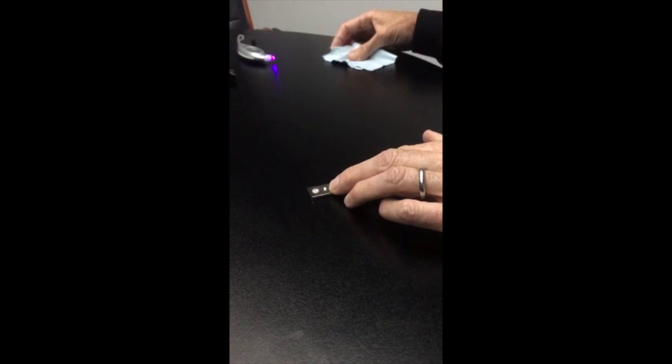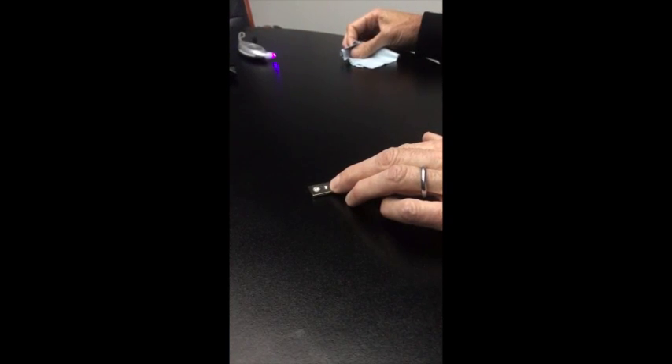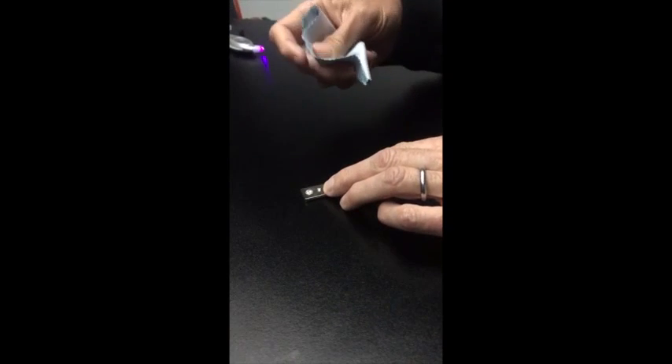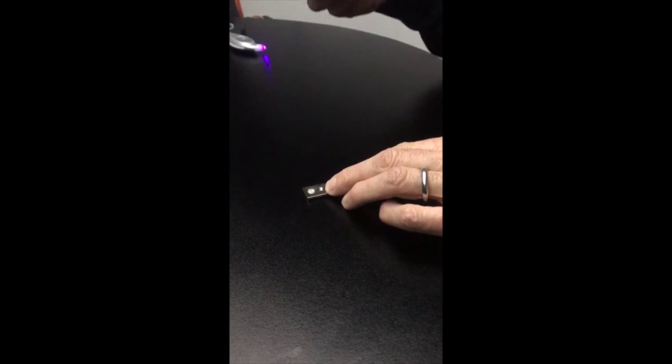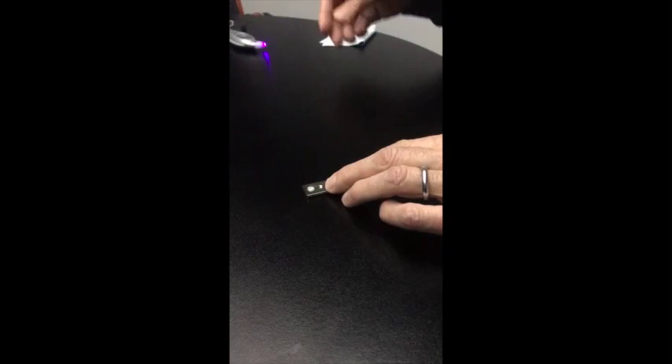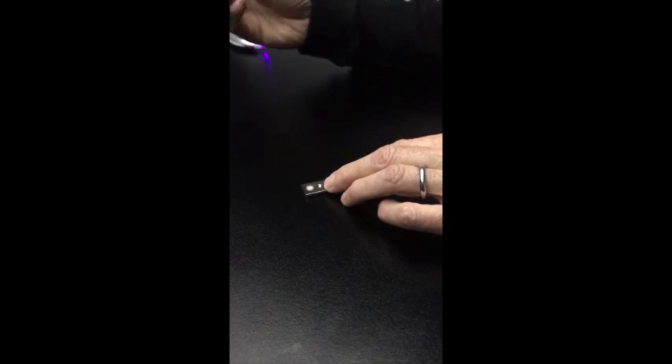This is a sample of the new moissanite called Forever One. It's DEF in color, much wider, and has fewer inclusions, making it very difficult to identify by sight. When identifying the stone with the tester, it's first important that you wipe down and remove any body oil that may be present on the stone's table.